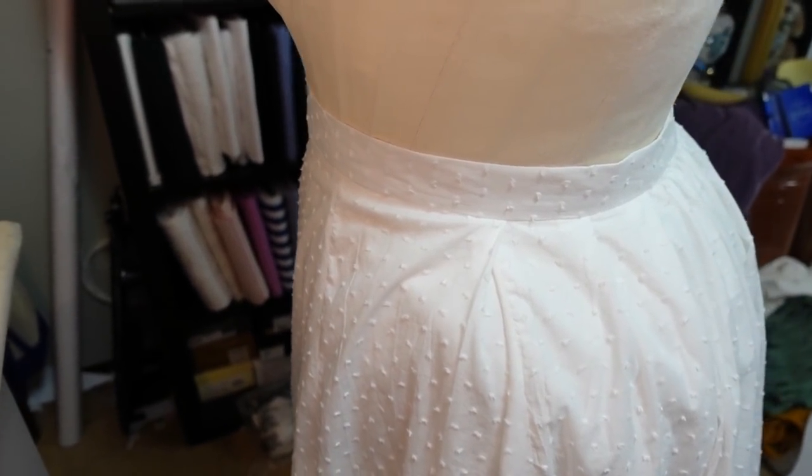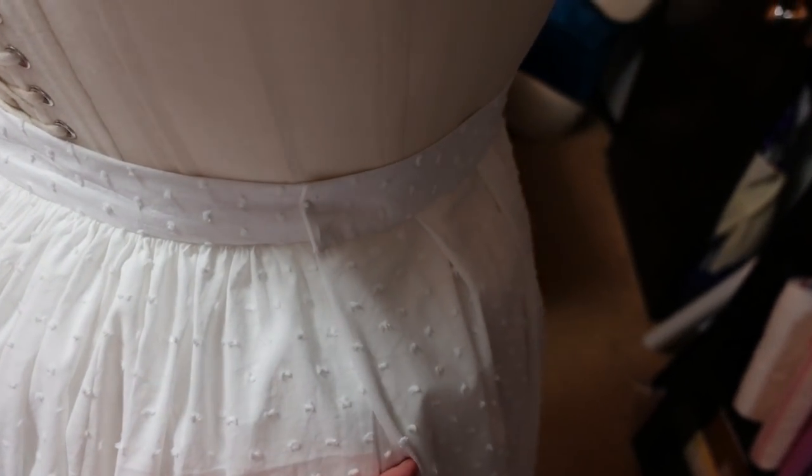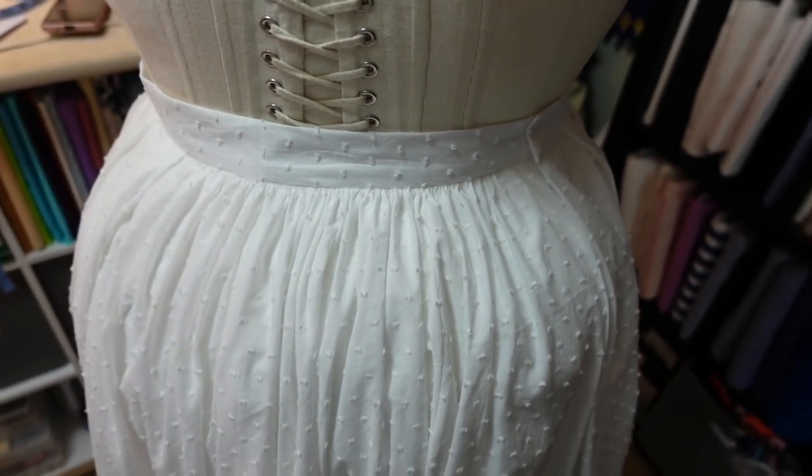The skirt waistband is done and she's ready for a hem and hooks and eyes on the closures. I decided not to do a placket since there's enough overlap inside the pleat — it's just serged and folded over inside. It's now Monday night and I still haven't hemmed the skirt, so that will come in a later video. But I'm actually now feeling excited about the bodice, so I'm going to start on that with the next vlog.